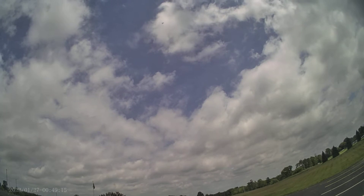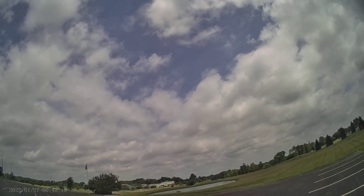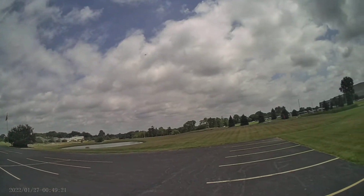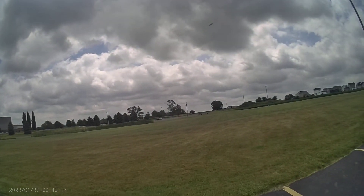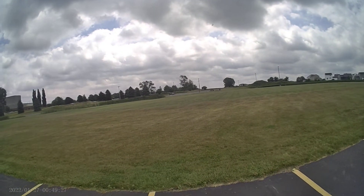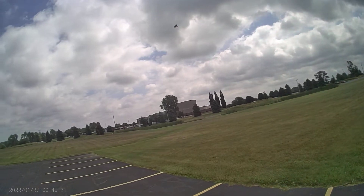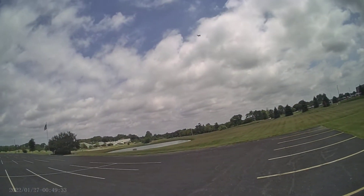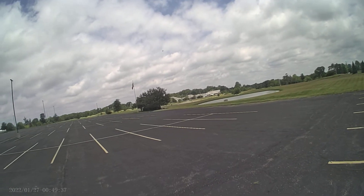And we'll try a tail slide. No, it didn't slide. Try and give you a nice slow sexy pass, show this thing off.